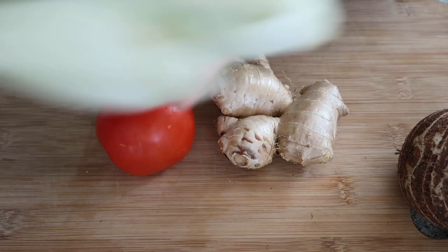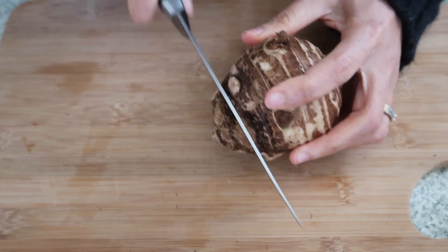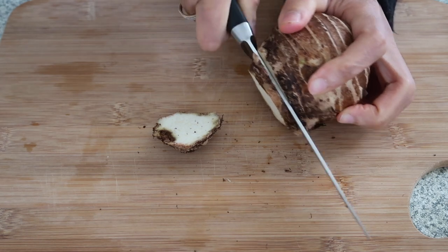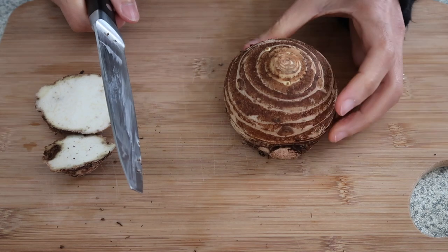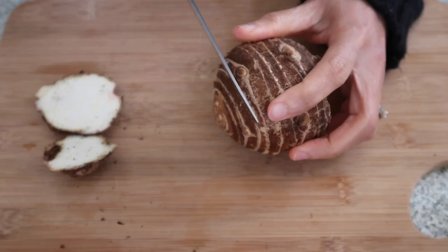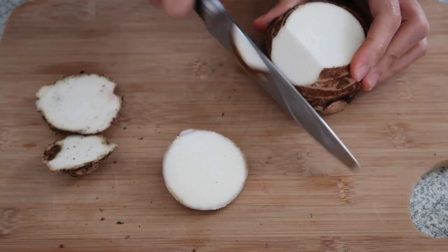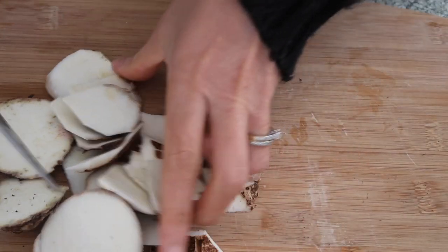And I have here petchay. So it's time to peel the gabi. Mahal yung gabi dito guys. I forgot how much it cost exactly, but I think a kilo is like five or six dollars, and this one I think probably cost three dollars, but only this small amount — it's very expensive. I'll wash that later, so I'll just prepare all the ingredients.